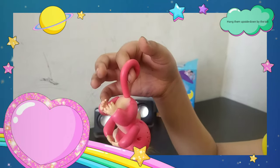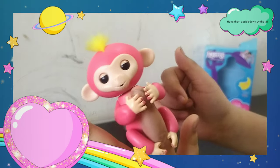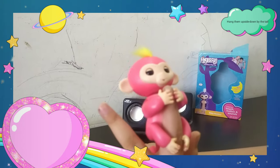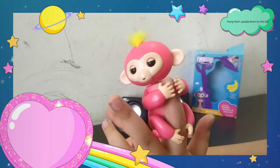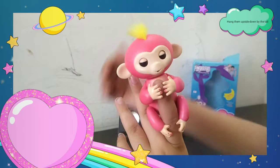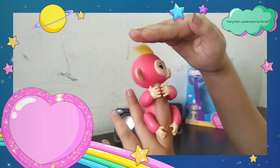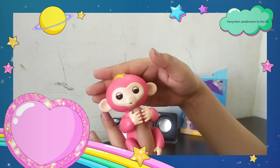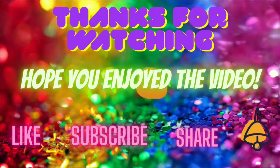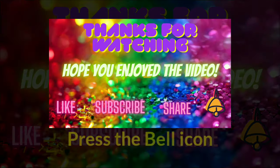I am giving the link for this monkey baby in the description — do check it out and you must buy this monkey. Do like this video and subscribe my channel and share this video. Press the bell icon so that you can get my every video notification. Tata, bye bye, keep in touch with my channel and thanks for watching this video, guys.